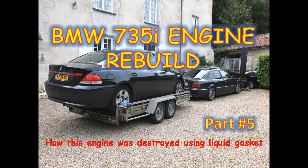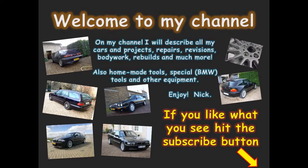Welcome back to my channel. Today I am going to finish the N62 engine of the BMW 735i. The parts I ordered arrived — the pistons still need new rings and the cylinder heads have to be put back together. If you missed the previous episodes go to my channel, the links are also in the description. Please like and subscribe, thanks.